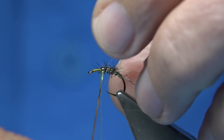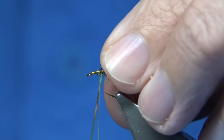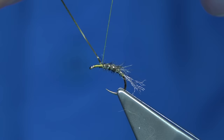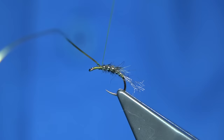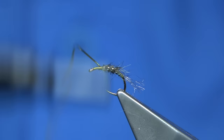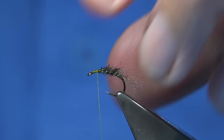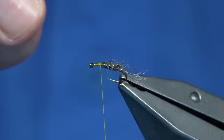Bring the rib through. You don't need to do this — just a normal dubbed body. What I'm doing here is just drawing any fibres going forward back, then catching my tinsel on with three or four turns to make sure it's not going to pull out. A wee bit more wax and tidy the area.